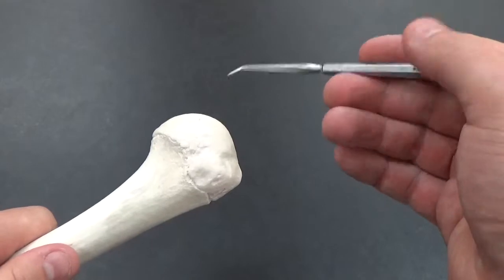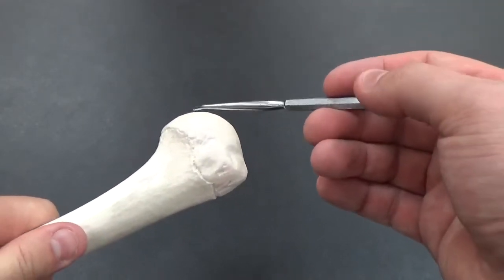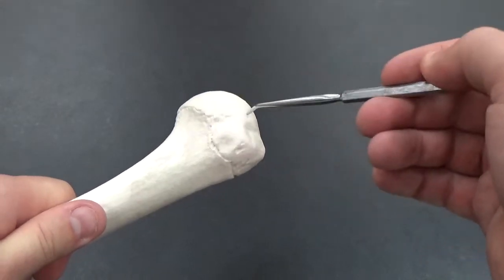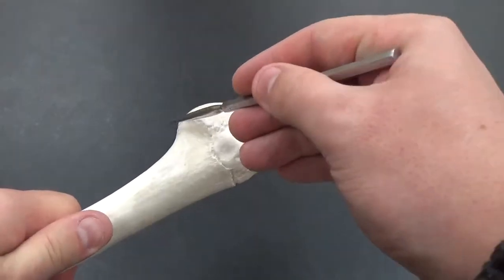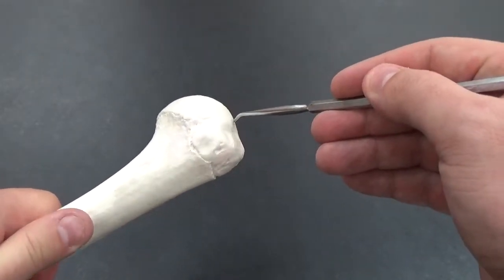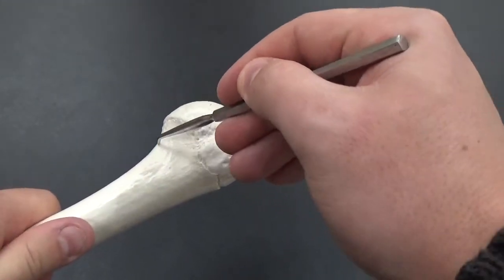Then we have a neck. In the humerus' case, we technically have two necks. The neck is kind of where it begins to thin out from the head itself. With the way that the humerus is shaped, we have an anatomical neck right at the base of the head here, but we also have a surgical neck right here.